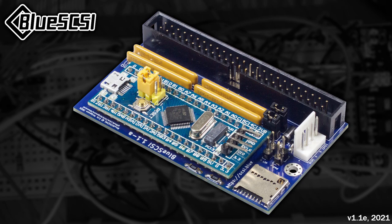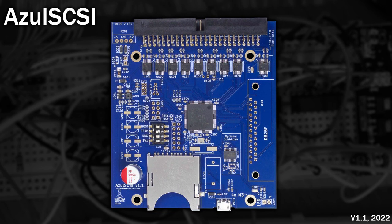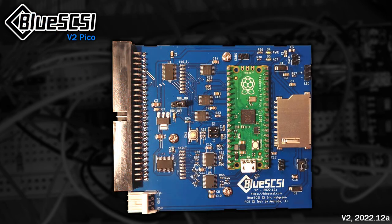Around this time, the BlueSCSI version 1 appeared, based around the STM32 blue pill development board. It started off life as a code fork from the ARDSCSI STM32 project. Much like the SCSI2SD, there have been a fair few revisions, including a version 2. Shortly after the arrival of BlueSCSI, in 2022 another alternative appeared — the ASLSCSI, which in May that year changed its name to the better known ZuluSCSI. Due to component shortages, they released a version based around the Raspberry Pi Pico 2040 chip. Around the same time, BlueSCSI version 2 came out, directly using a Raspberry Pi Pico board. Interestingly, the BlueSCSI v2 code is based on ZuluSCSI's SCSI2SD code, and ZuluSCSI's 2040 code is based on the BlueSCSI code.